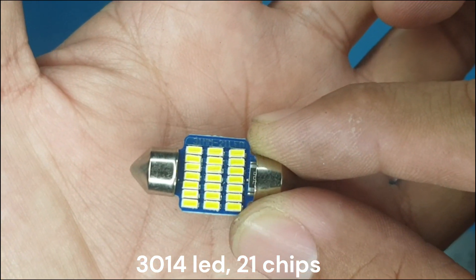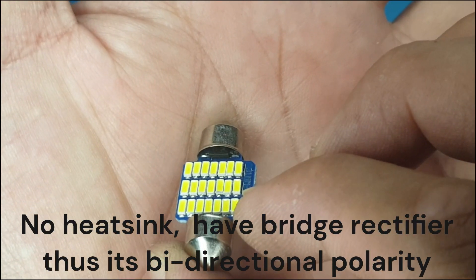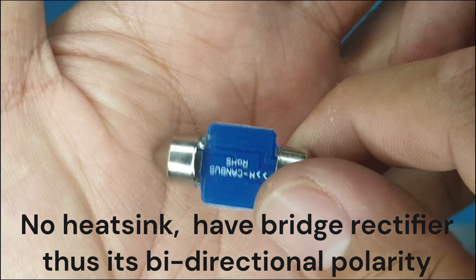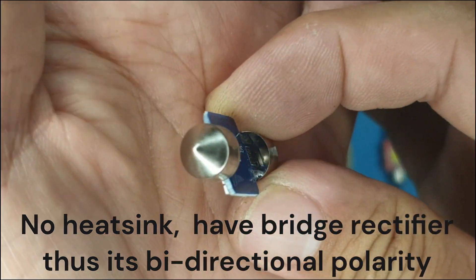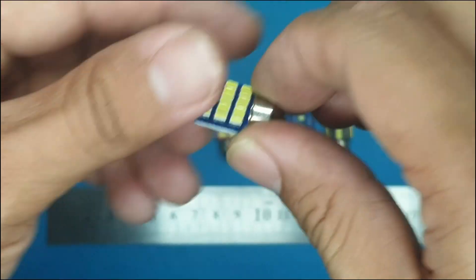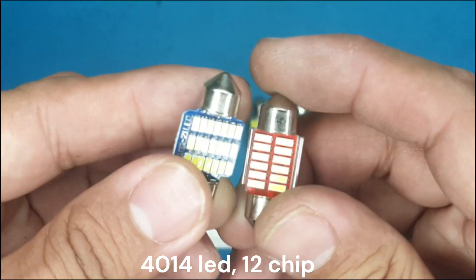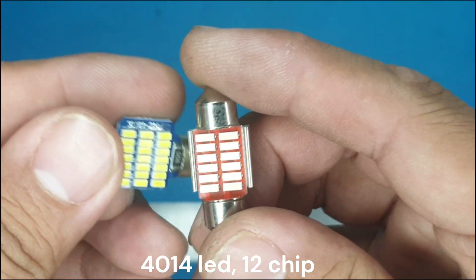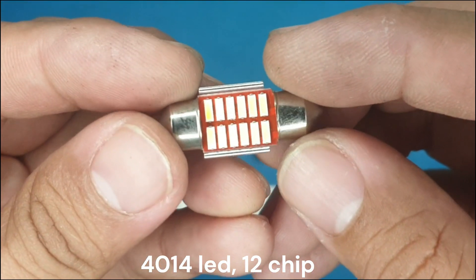Next is the 3014 LED chip. This one has a bridge rectifier so it can be installed in any direction. It also has heat sinks for better heat dissipation.